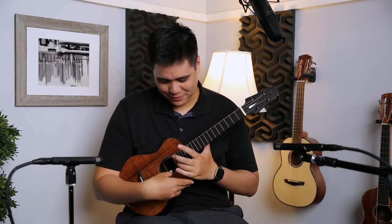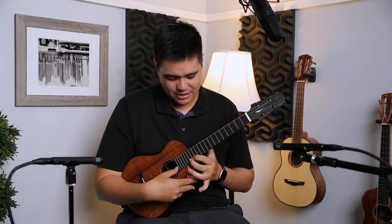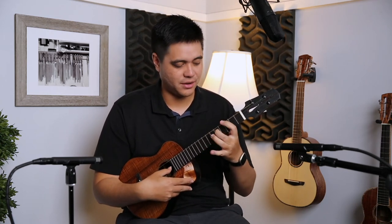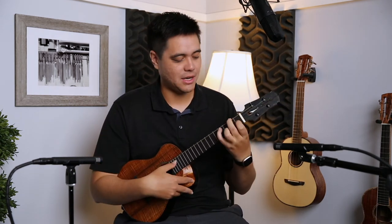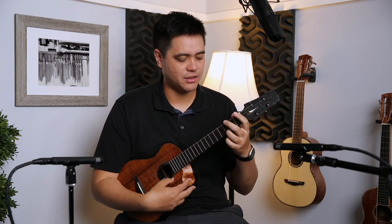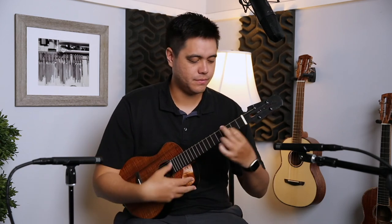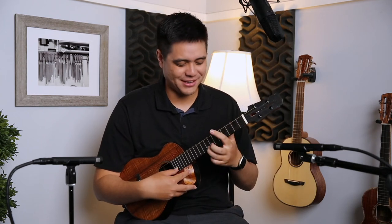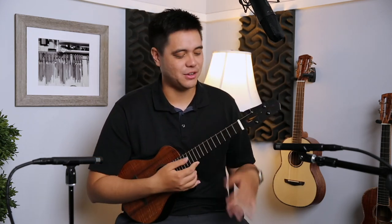Even at the 19th fret — which usually no one ever plays — it's just so clean, doesn't get muddy. Playing on the E and C strings: absolutely clean, squeaky clean instrument. Nice low end, nice resonance, nice warmth — that tone just fills up the room — and a nice crispiness. Fantastic instrument! Let's go ahead and check out an uninterrupted sound sample.